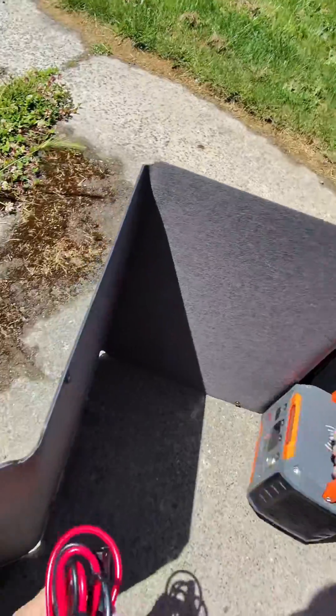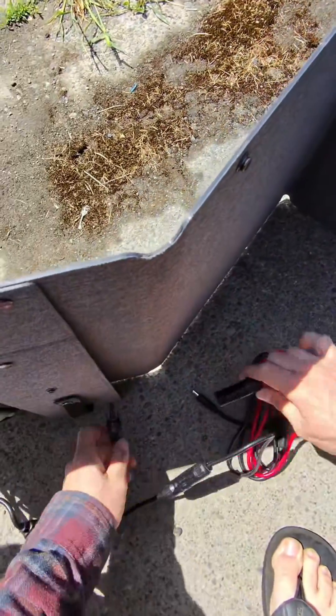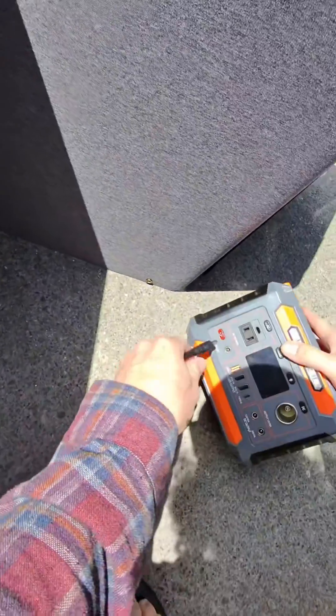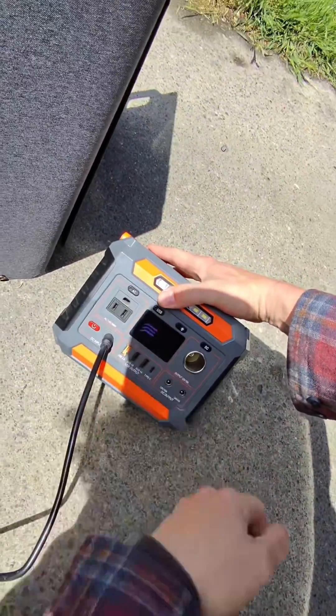My little battery bank is this exact size. We're going to connect our charger, plug her in — and look at that, we are now charging. We're charging at 22 watts right now, currently 23 watts.